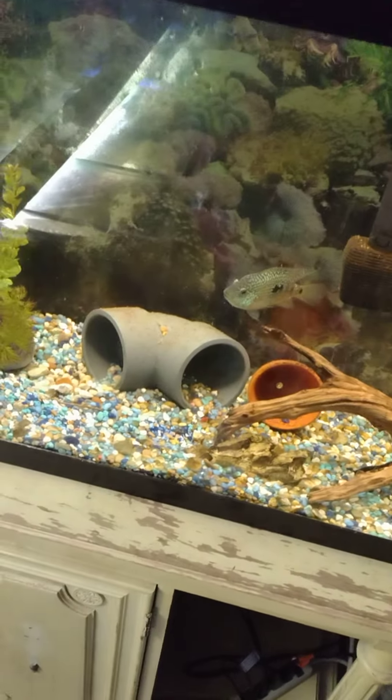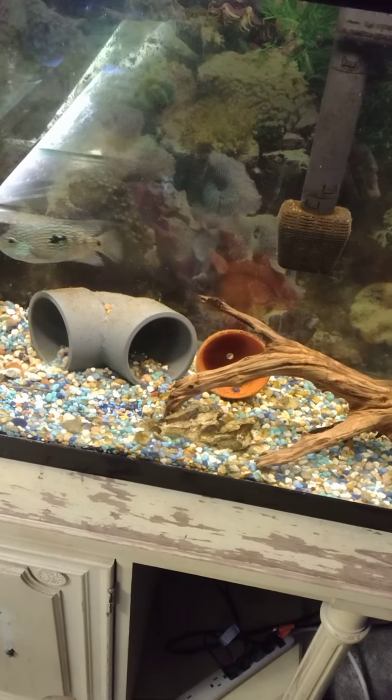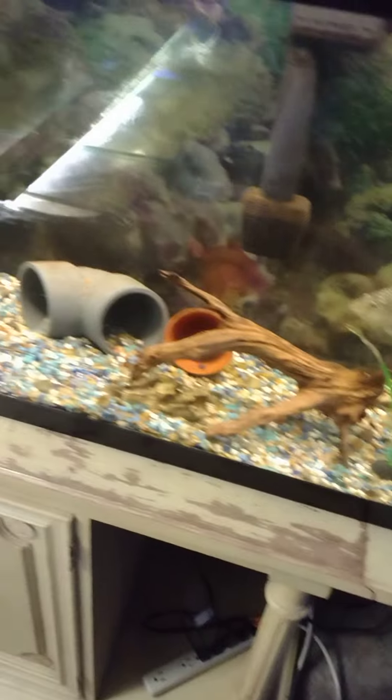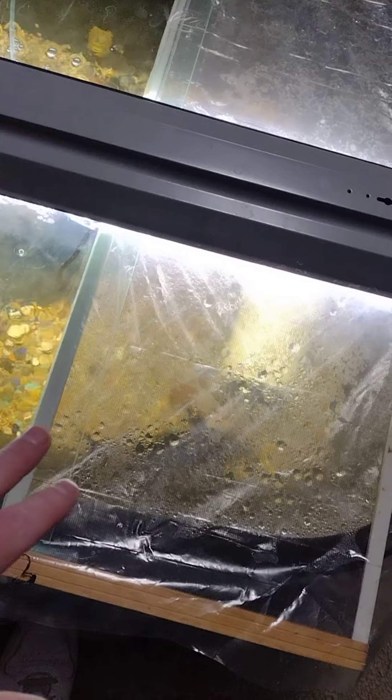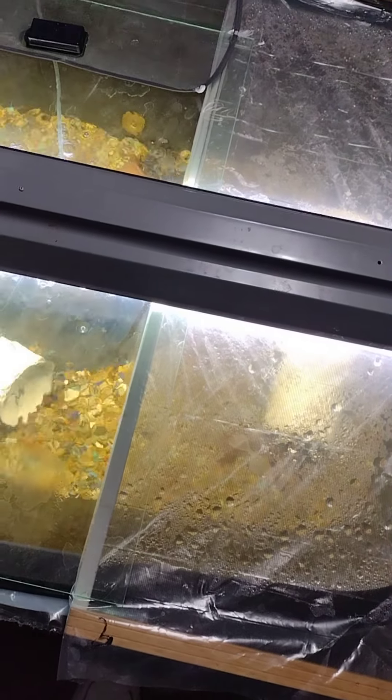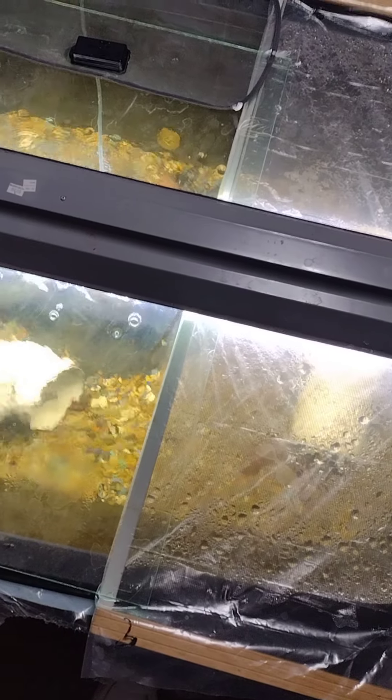It looks like I need to clean the tank a little bit, but other than that they're back to being their normal selves and hanging out with the tetras. As far as this goes, I do see some biting on the iridescent shark, which could be a problem because now there's fire mouths and all my nice cichlids are in here.